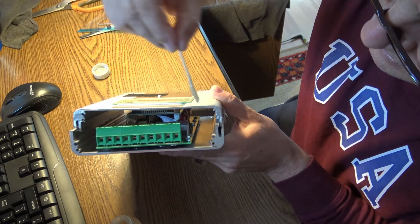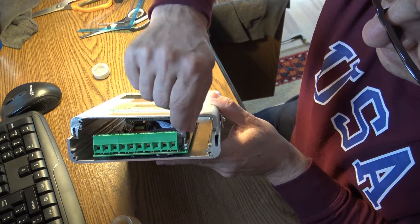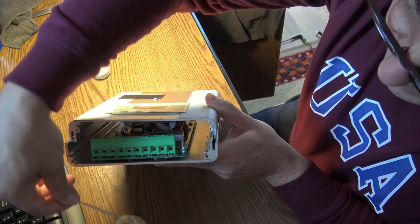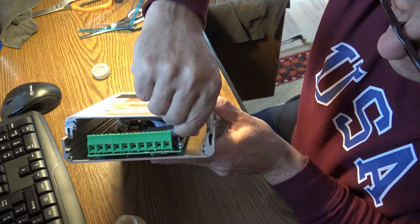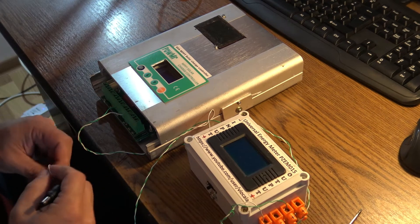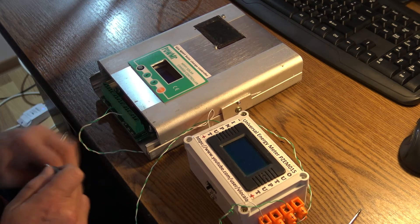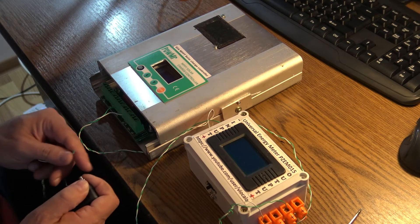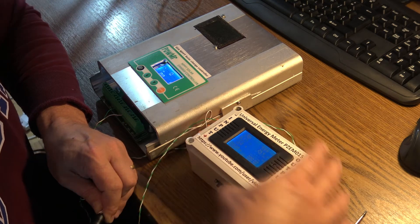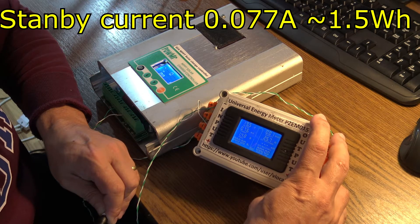This is even better for this purpose than hot glue because it's elastic and it dampens vibrations. Anyway, this machine will be hanging on the wall so there will be no mechanical stress, but it's good to have that fixed. Let's have a test about how much energy it's taking in standby mode. My emitter here shows 170 milliamps; with the fan on, the standby current is 77 milliamps — that means 1.5 watts.